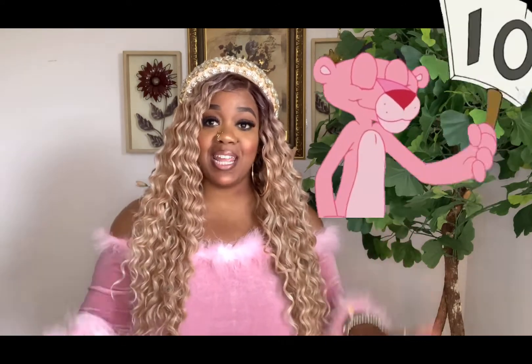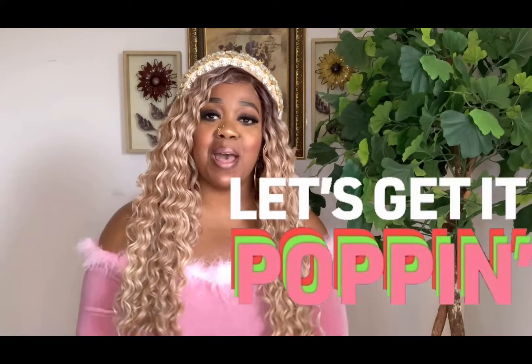Hey cuties, glad you guys made it back. I am Cute with a Voice, coming in with another wig analysis on this gorgeous unit right here. I absolutely love this unit. I'm going to go ahead and give it a 10 out of 10, ladies — just gorgeous. If you're new to my channel, what are you waiting for? Subscribe down below, because this channel is popping. So let's get it popping.